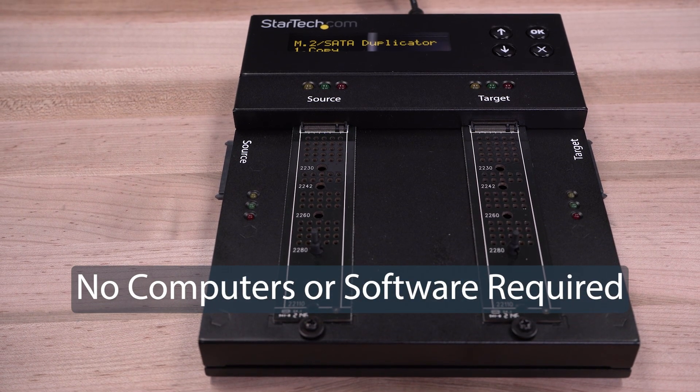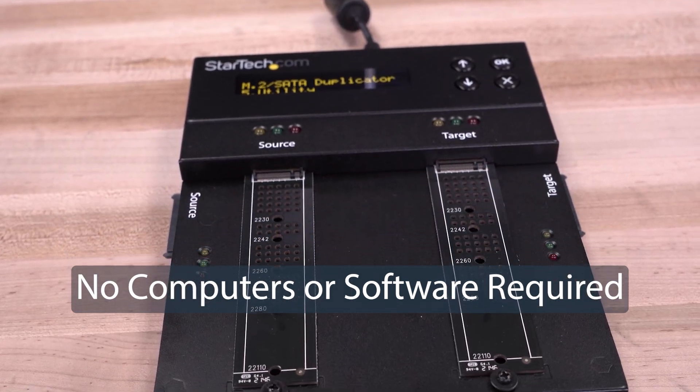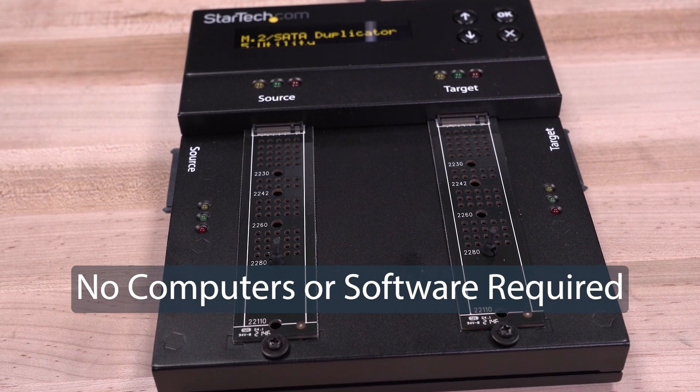Standalone means our drive erasers do not require connection to a computer or additional software, freeing up PC resources and allowing the user to set it up and walk away.